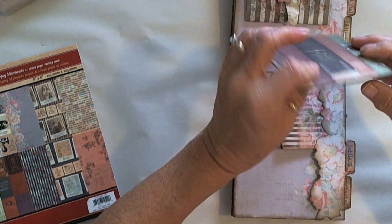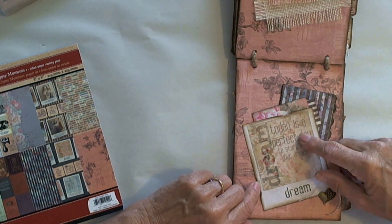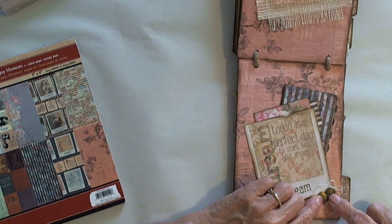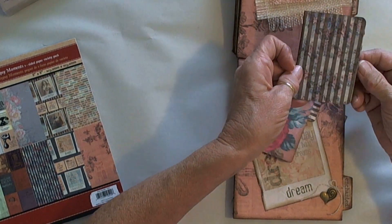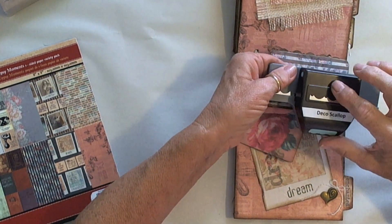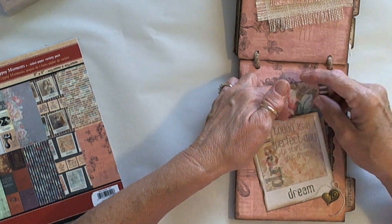This tucks right behind where we created the little pocket. The next page is one of the little pieces from the paper — cut out, roughed up and inked on the edges. This is one of the hearts from the Trinkets and Charms from 7 Gypsies, with one of the file folders. I backed a scrap with solid paper and used a deco scallop edge — an EK Success tool — scalloped along the edge and inked it heavily for a fancy little border.